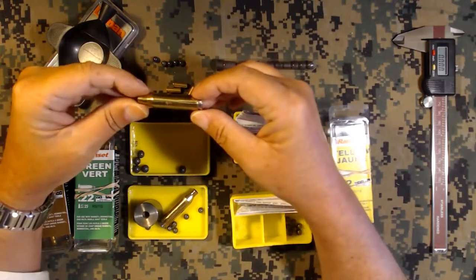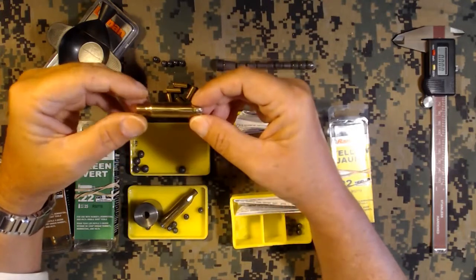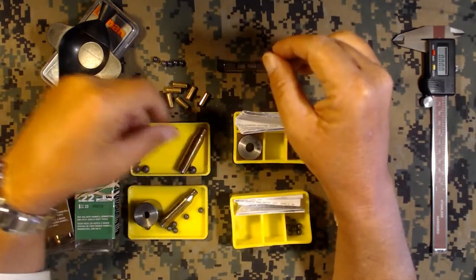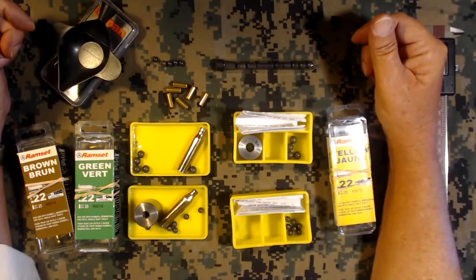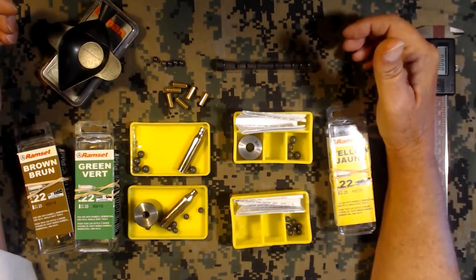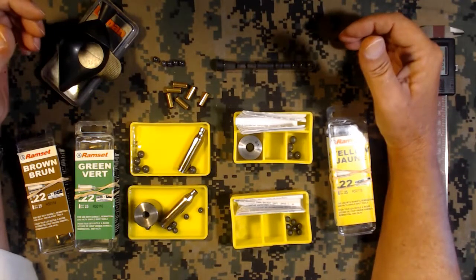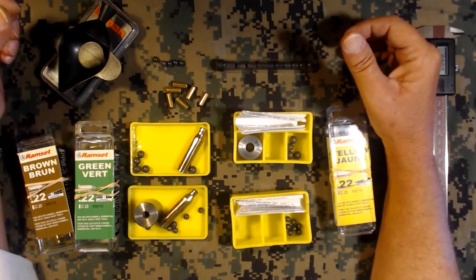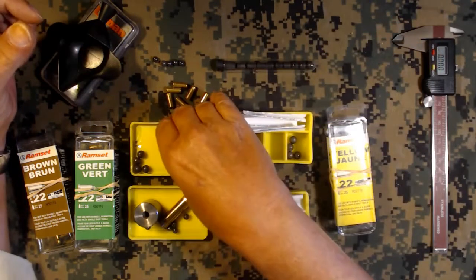These are made by a fellow in Edmonton, Alberta named Brian Hammond. I've been stopping by Brian's table at the gun shows ever since I was about 18 years old, so many many years. This was always a product that really interested me because I wasn't interested in hand loading at the time, but now I have one and I'm interested in hand loading and it's all still interesting to me.